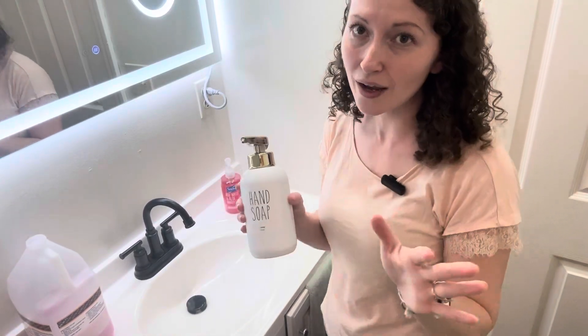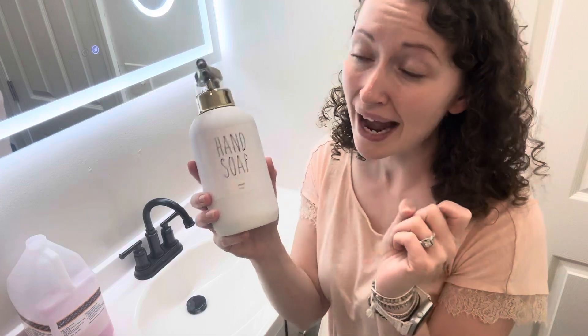Hey guys, Sarah here. Today I want to show you my Jenkson Hand Soap Foaming Automatic Dispenser. I absolutely love these things — I now have them at every sink in my house.